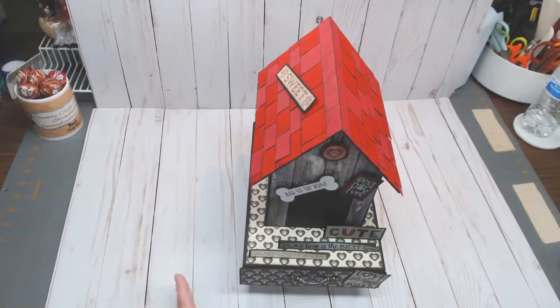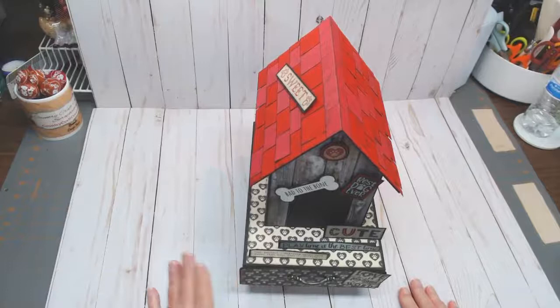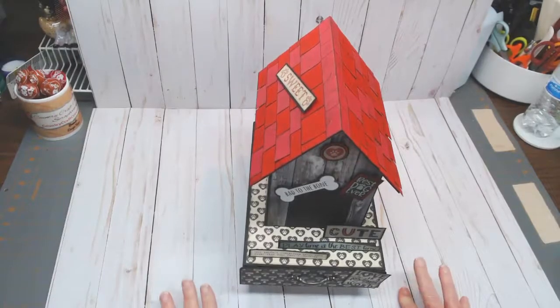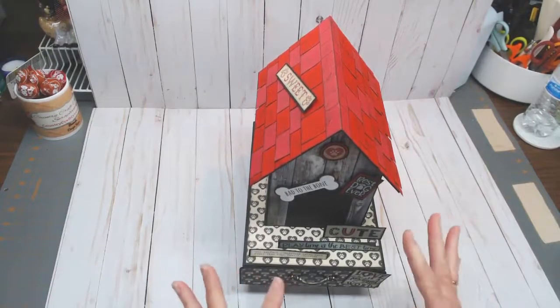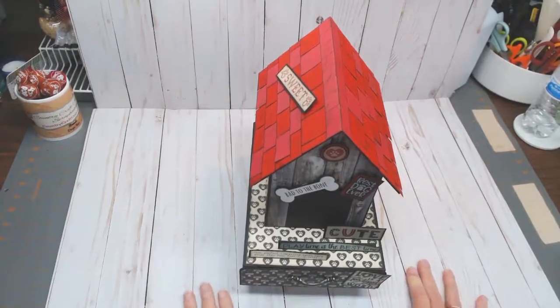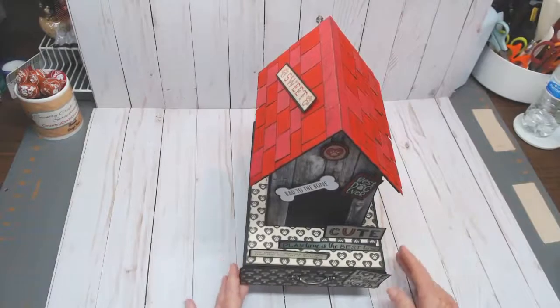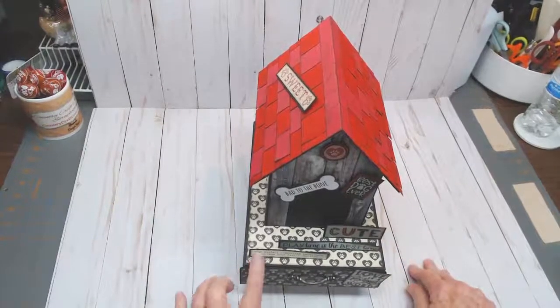It features dogs and cats and you can use it for either one — that's the beauty of this collection. It is so versatile. One side of the papers, because they're double-sided, can be used if you have a dog, and the other side is geared toward cats. So if you have both, you can mix and match — it's perfect. What I've made today is a special dog house.